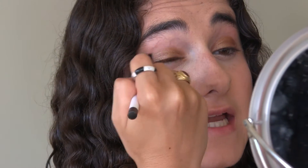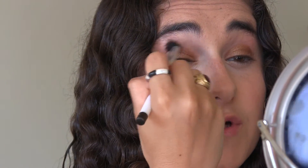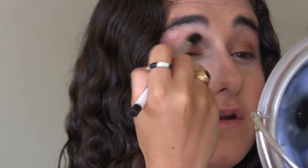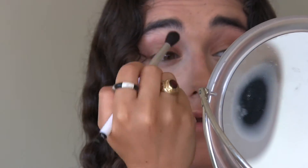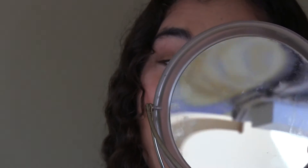I'm taking a Sonia Kashuk blending brush — a different one from the one used to set under eyes — and I'm just going to blend all of this out. I'm not going to use a crease color; this is the only eyeshadow I'm going to use. You really don't need a crease shadow because it looks great just like this.